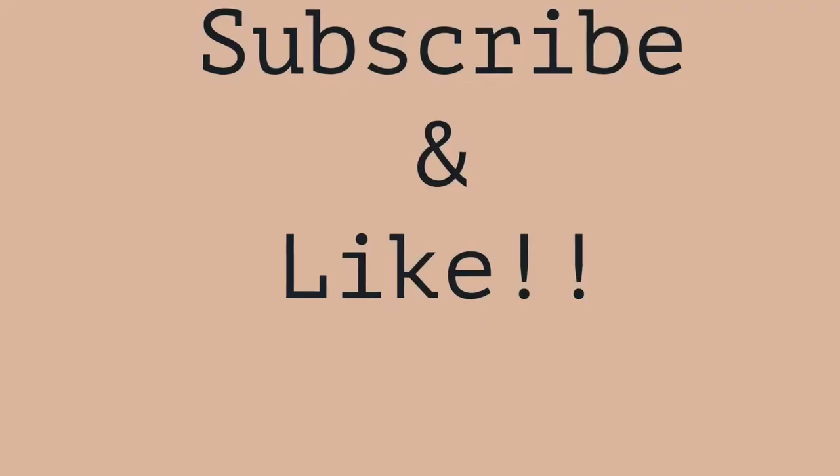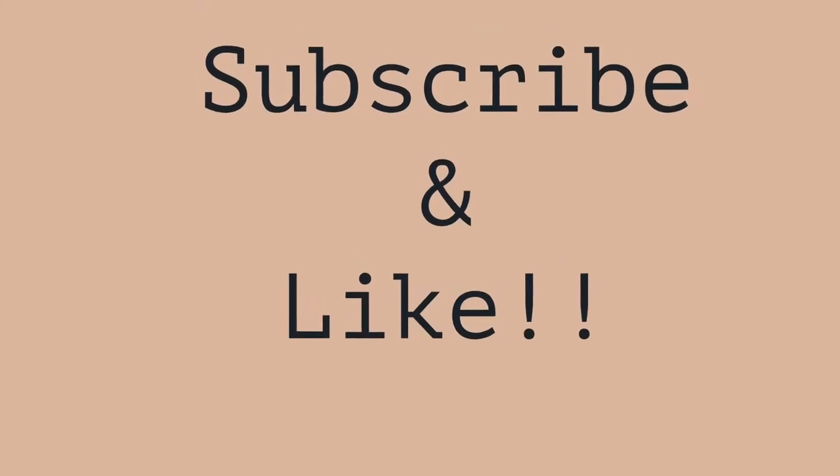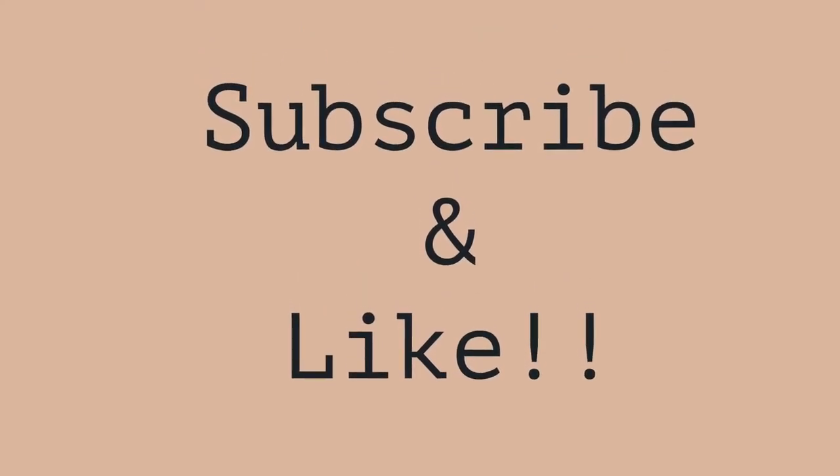That is the freeze foundation technique. Thanks! Don't forget to subscribe and like, and of course, leave comments and let me know what you think.